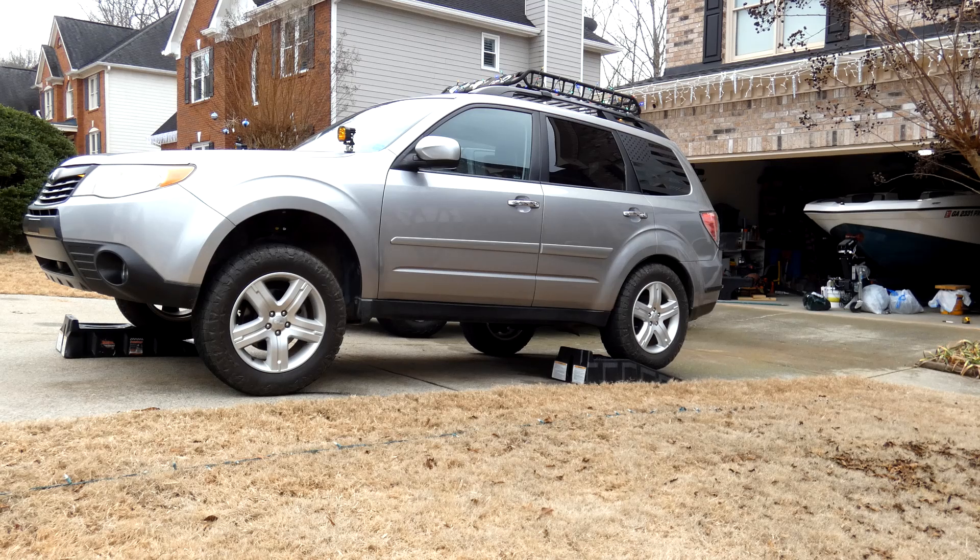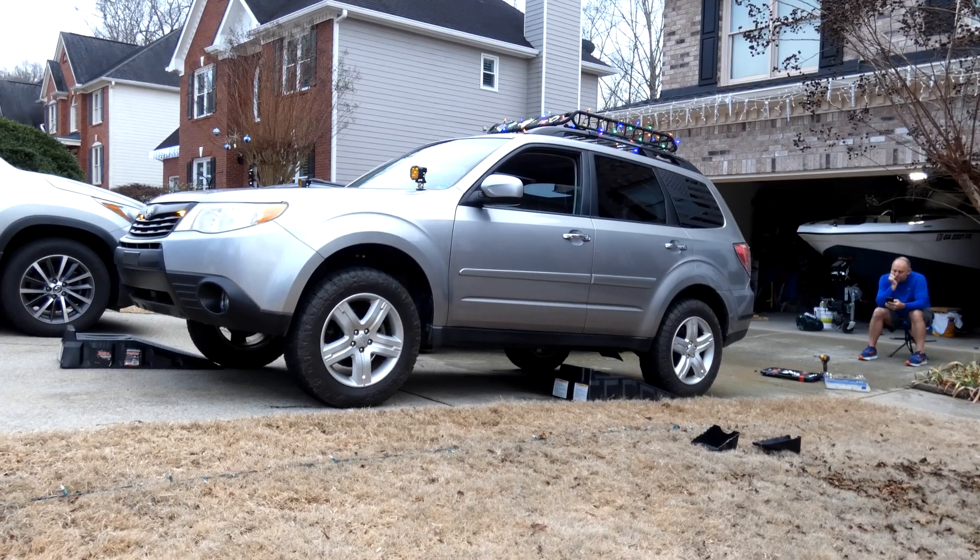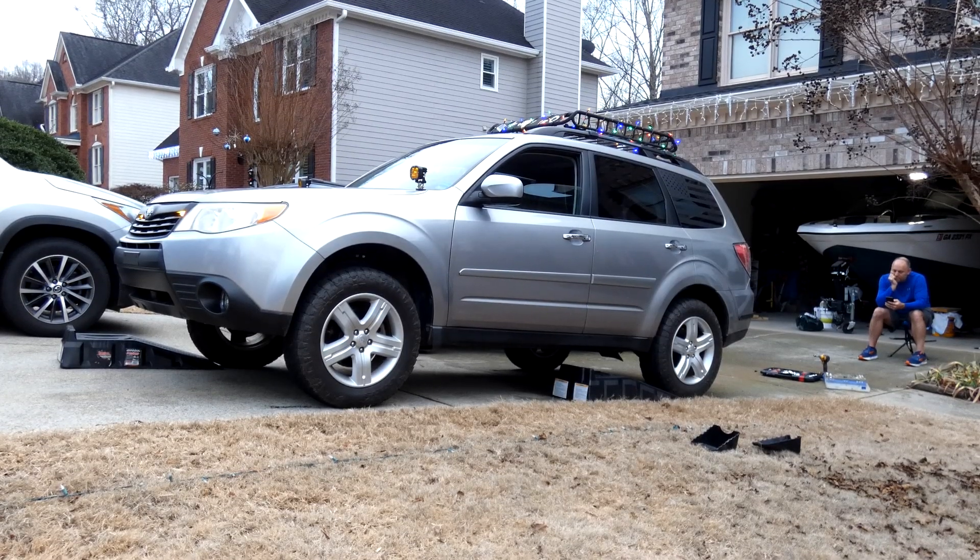That is max articulation — that's kind of sad, but that's part of the deal when you have a Subaru. Okay, now we have the sway bars disconnected, let's see what we get.